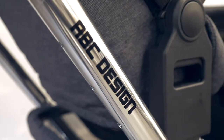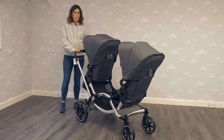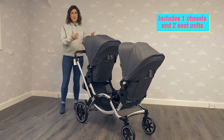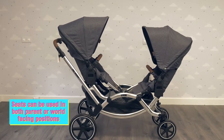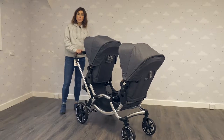German brand ABC Design have brought their Zoom tandem pushchair to the UK market. We really like it because it's so flexible. You can have both seats facing you parent facing, you can have both seats world facing, you can have one facing each way, you can add carry cots, you can add car seats — it's just a really flexible option for two children.